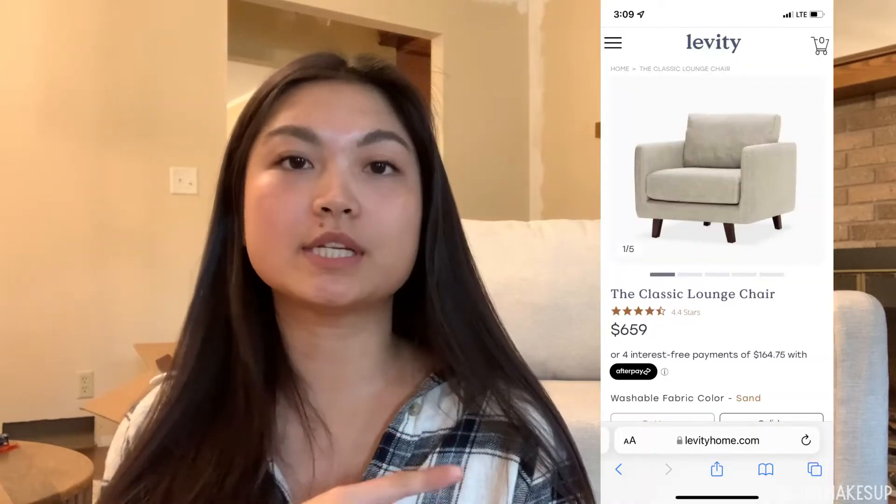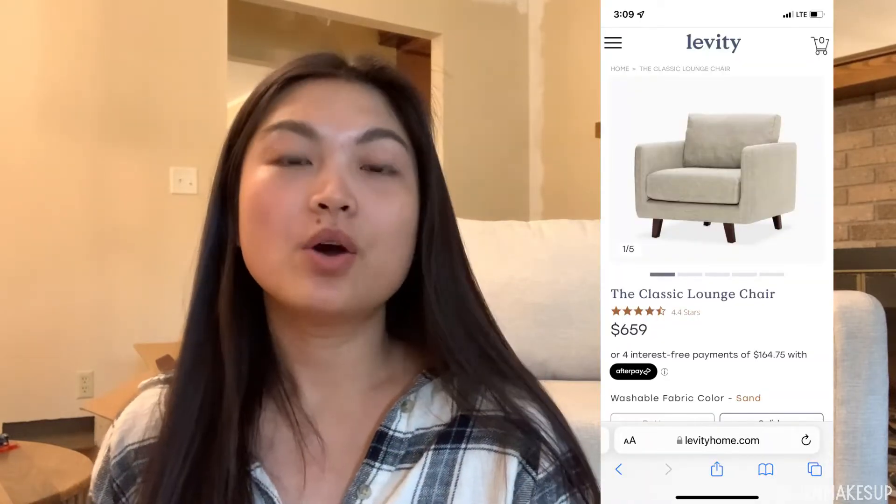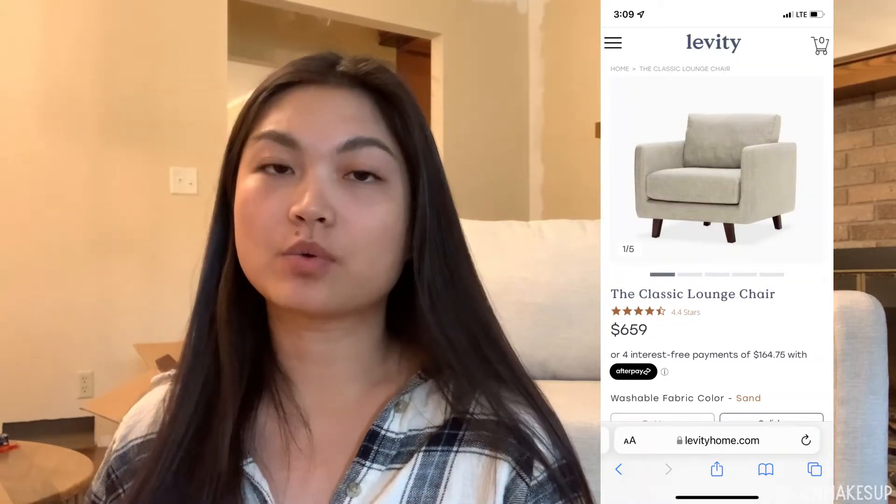I'm going to pop some screenshots over here — this is the listing as you would see it today. When I purchased the chairs, there was an additional leg option that was cherry, and this is what they look like.